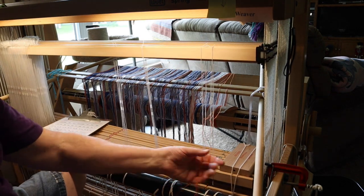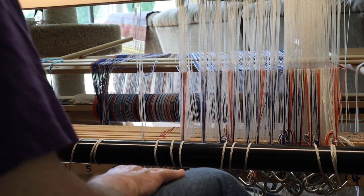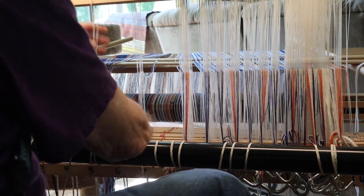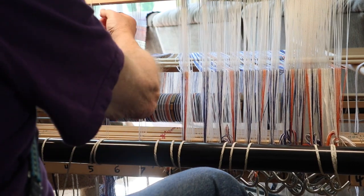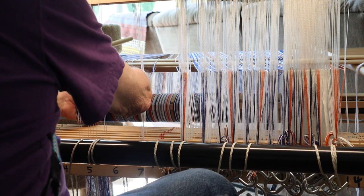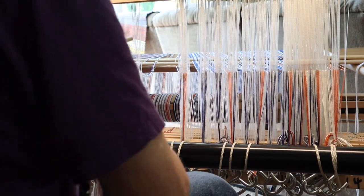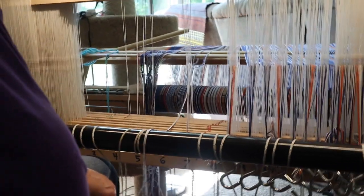Okay, there are four threads. I don't want to bore you to death watching this — bad enough I have to bore me to death. I'm still working on threading the heddles for this color and weave huck gamp. I'm going very slowly with it. I'm not fast.